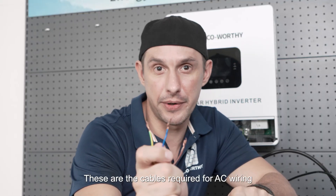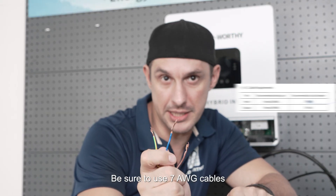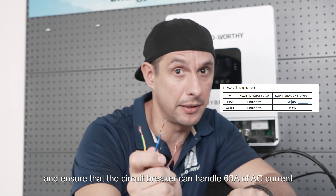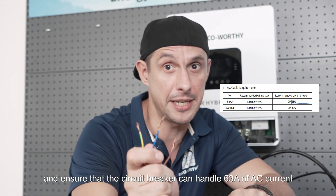These are the cables required for AC wiring. Be sure to use 7 American wire gauge cables and ensure that the circuit breaker can handle 63 amperes of AC current.